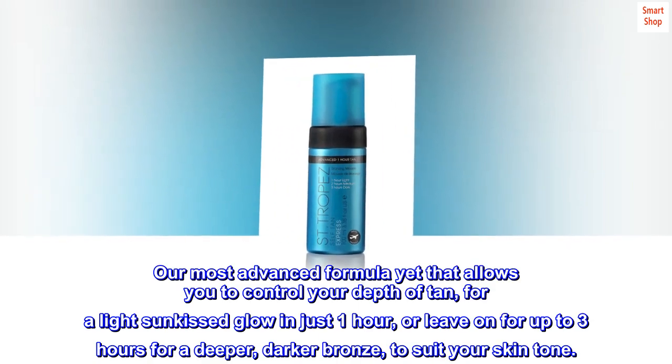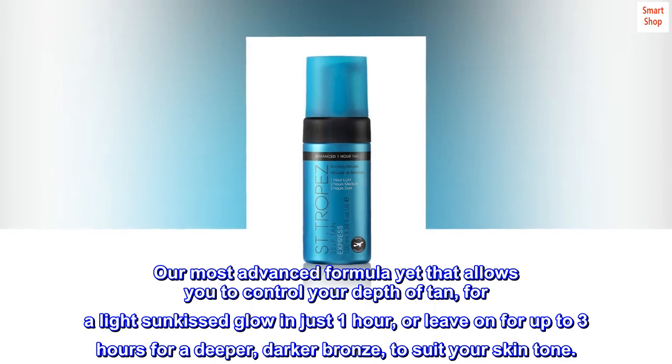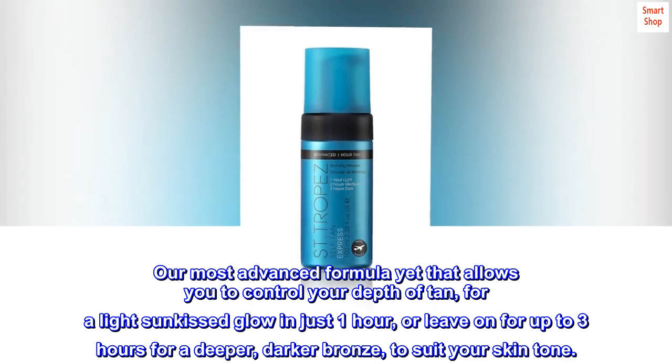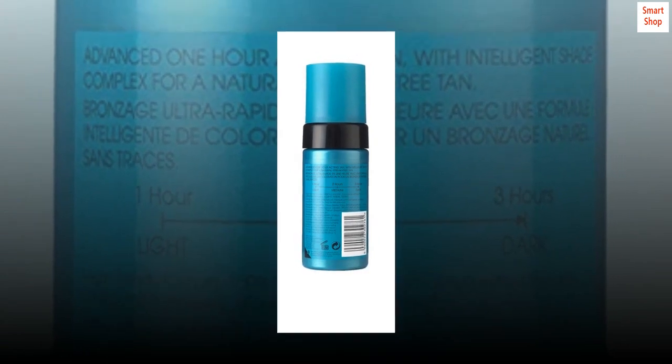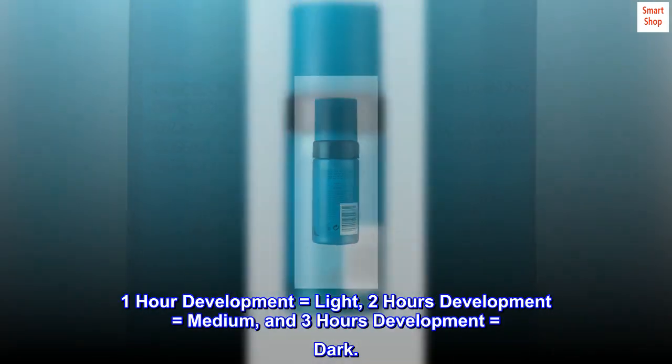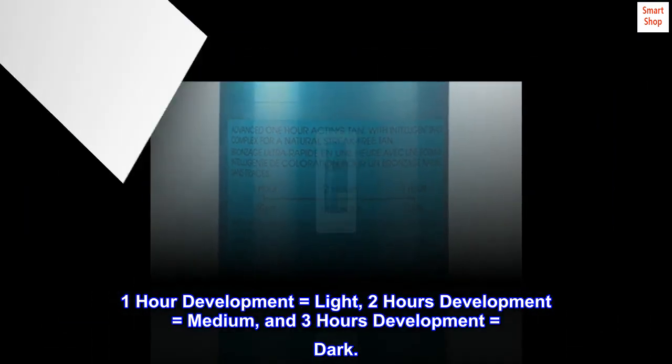Our most advanced formula yet allows you to control your depth of tan. Leave on for just one hour for a light sun-kissed glow, or up to three hours for a deeper darker bronze to suit your skin tone. One hour development equals light, two hours equals medium, and three hours equals dark.